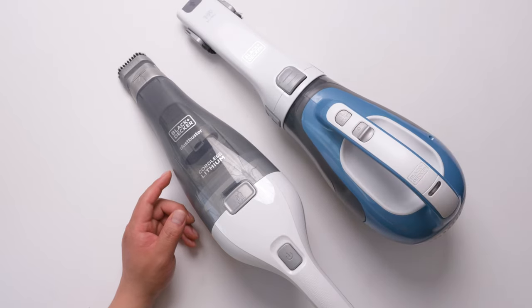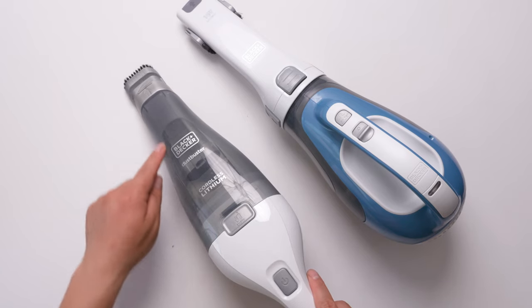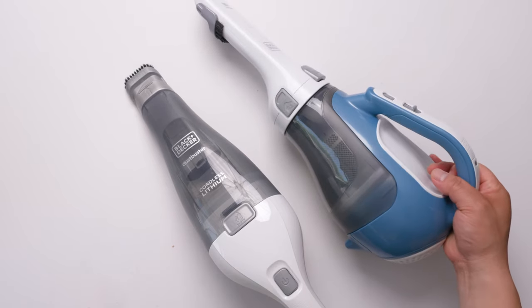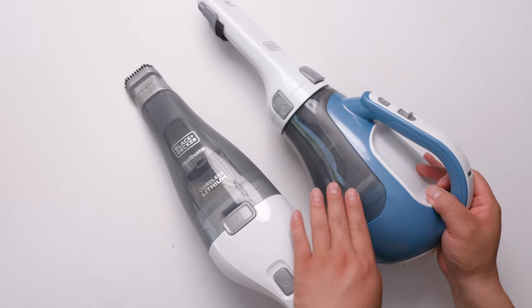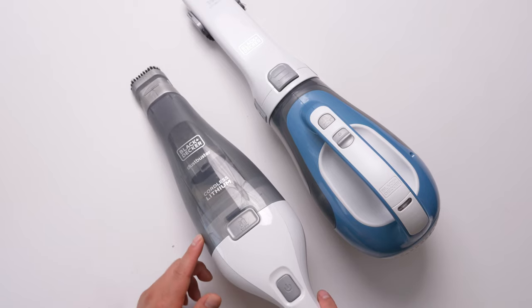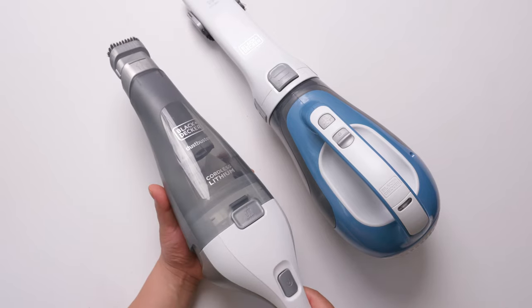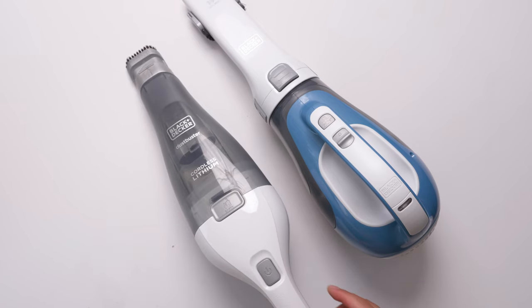Here are a few differences. The small vacuum cleaner's dust bowl size is 0.33 liters, and the bigger one is 0.61 liters — almost two times the size of the small one. But in my opinion, the dust bowl size does not matter that much, because when you're using it, it won't be collecting a lot of dust.